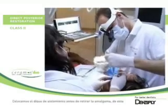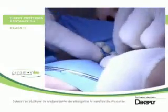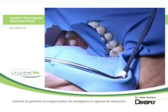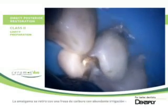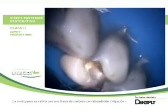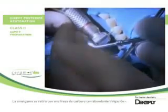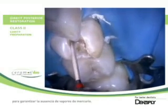We insert the rubber dam before removing the amalgam restoration so that the patient will not swallow any amalgam powder or mercury vapors. The amalgam is removed first with a carbide burr with high water volumes to make sure we will not evaporate mercury from the amalgam.